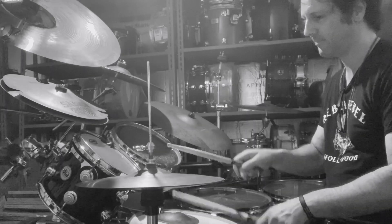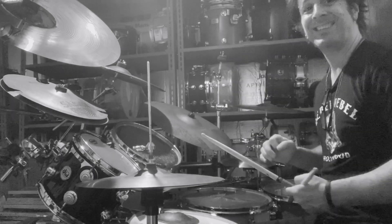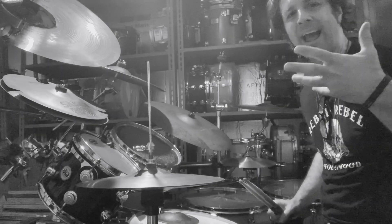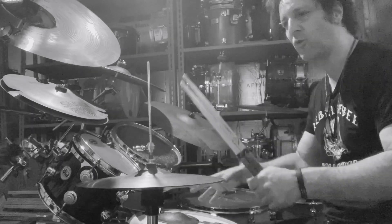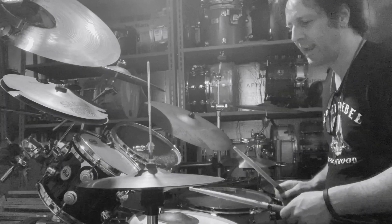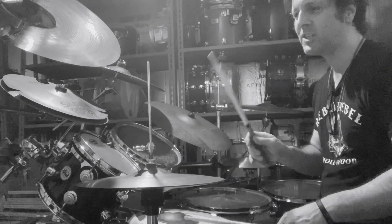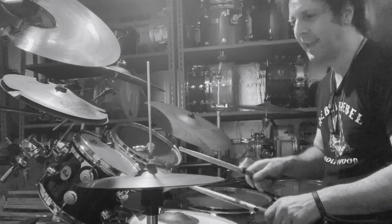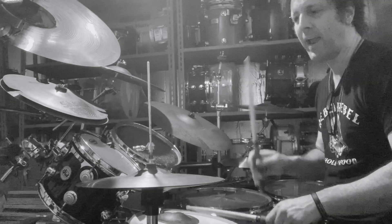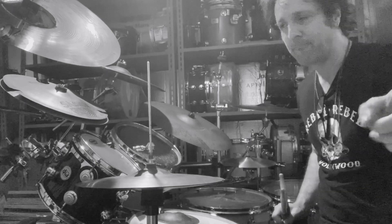We're going to play this over 16th notes. The trick is you want to count one, two, three, four — you want to count a quarter note while you cycle this three-note pattern over 16th notes. Here's an example, very slow: one, two, three, four. So that is four bars. Now we're not done yet.